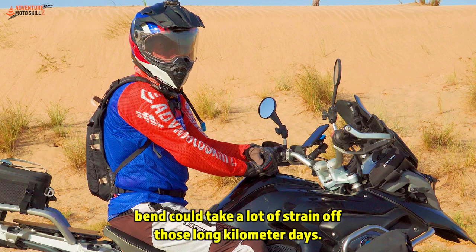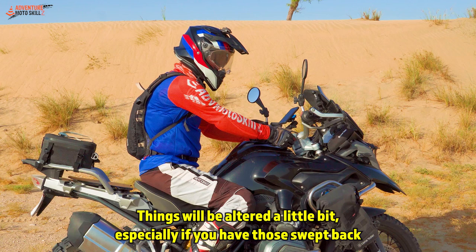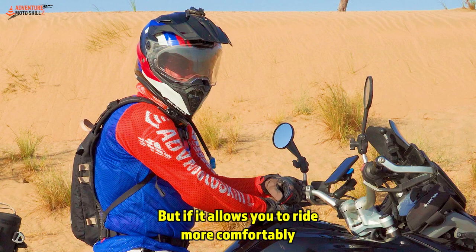You will often hear people say don't use bar risers because it changes the geometry of the bike, and it's true — things will be altered a little bit, especially if you have those swept-back handlebar risers. But if it allows you to ride more comfortably and enjoy your sport, go for it.